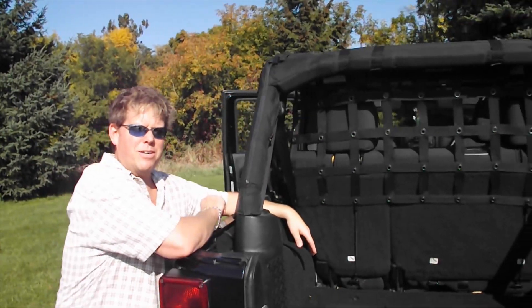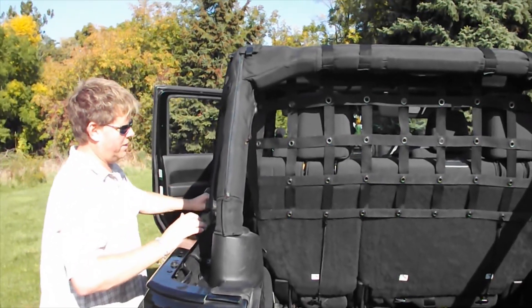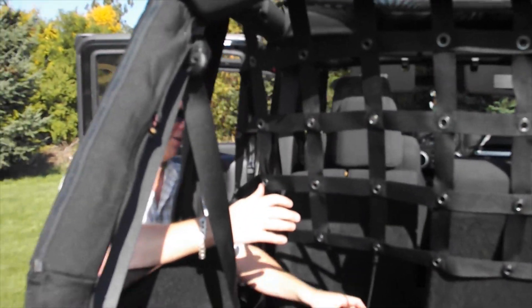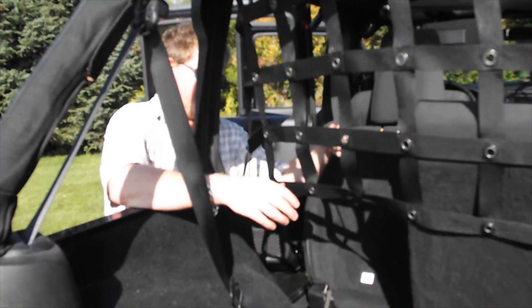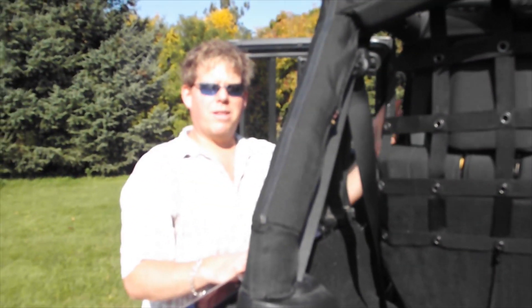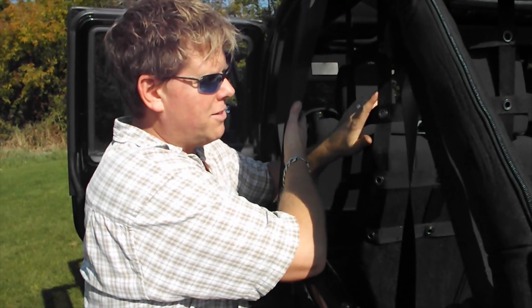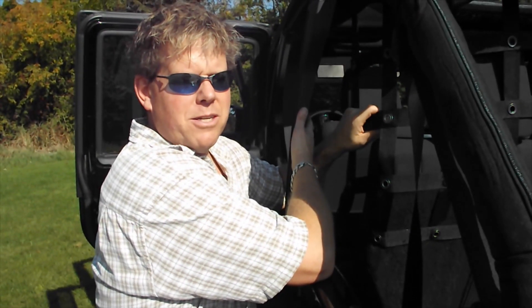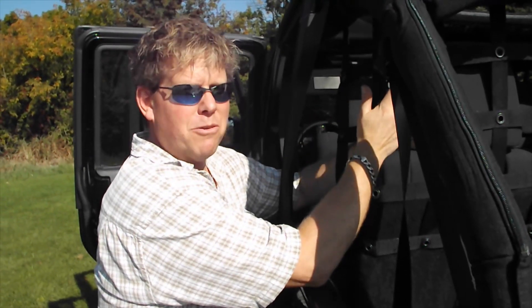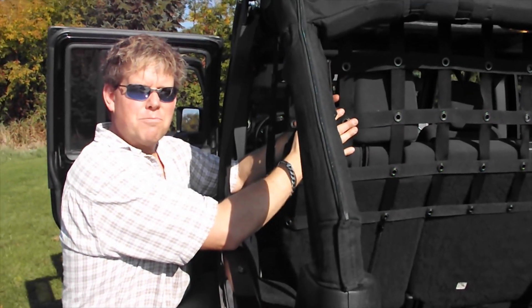We've now installed the half Dirty Dog pet divider. You can see it stops at about six to eight inches below the top of the seat. The advantage is you can put your seat down and your dog or cargo can pass through, and you really don't have to ever remove it — the seat locks back in place. One drawback is there's a gap at the sides, so if you have a dog that's a bit of an escape artist, he'll be able to get to the side. This is more for a dog that won't necessarily jump forward, or for keeping cargo — great when you go camping or wheeling and don't want stuff falling into the front seats.